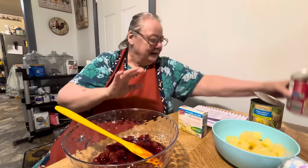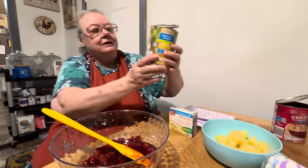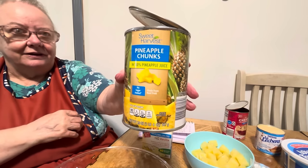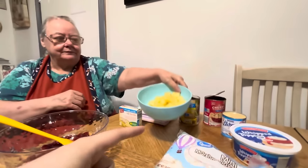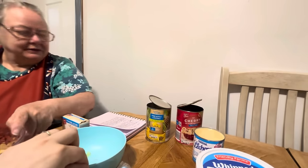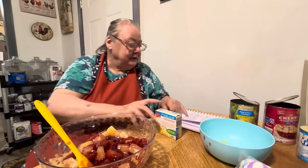And then it says combine the cherry pie filling and the drained pineapple. It calls for crushed, but I like the chunk pineapples myself. So that's what we're going to use. And it's already drained. We done drained it, so we're putting this in here. It calls for a 20 ounce can of crushed pineapple, but I use the chunked.